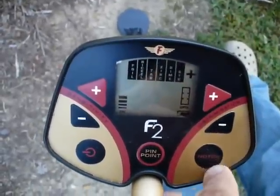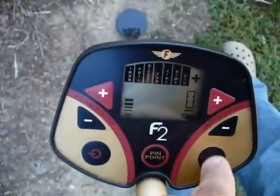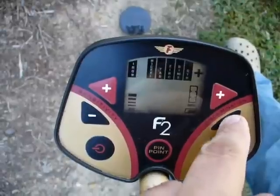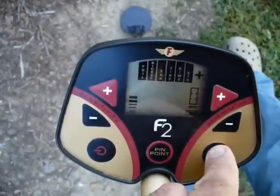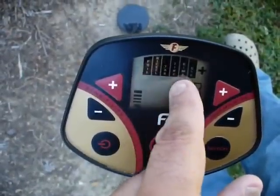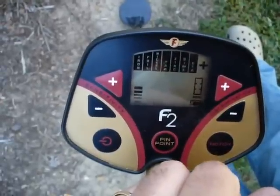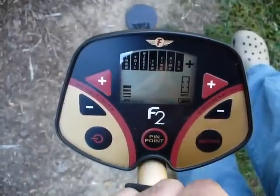The notch function is also very easy to use. You hit the notch button, make sure you have everything showing, hit the notch button again, and then up and down will move to whatever you want to notch out. Say I want to notch out iron — I'll go to where iron is gone and press notch again, and it will have removed iron. To notch it back in, you just hit notch again and iron's back. Very, very simple, user-friendly, easy-to-use machine — definitely recommend it for the beginner.